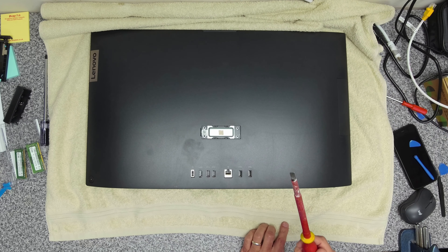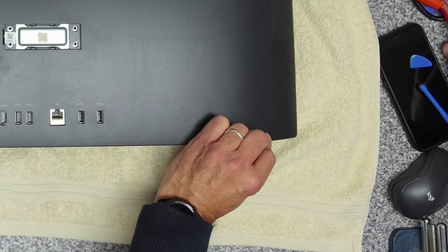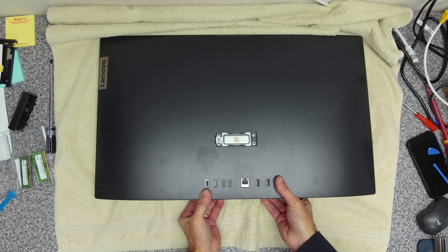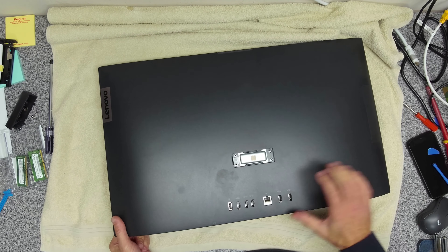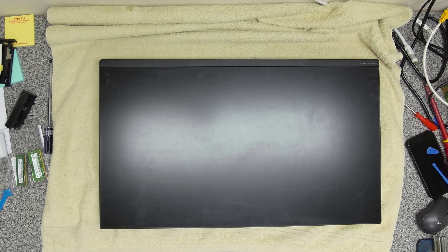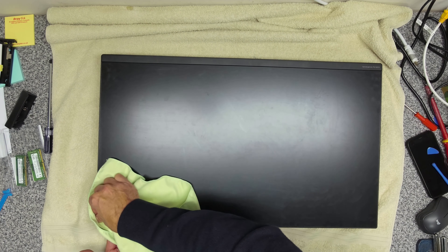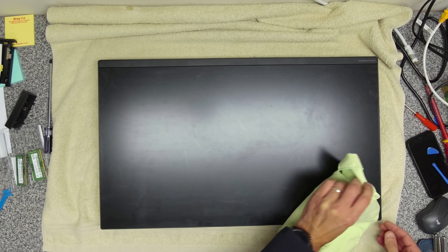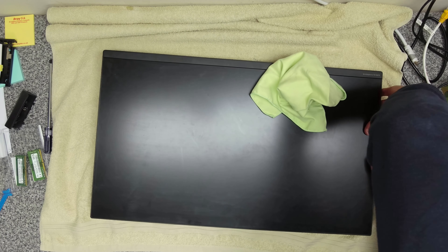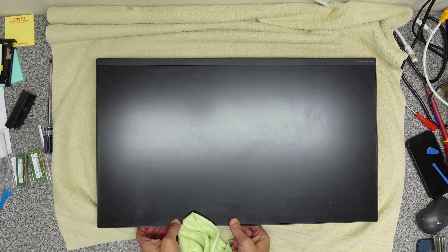Now we want to take our flathead screwdriver and make sure that the screw is back retracted — which it is. Now we should just be able to clip everything in down the edge here, and then we can turn over the device, being very careful. We're going to take a soft cloth and just run it around, supporting the case, getting it clipped in down the edges. A little bit of a helping hand, and along the top.